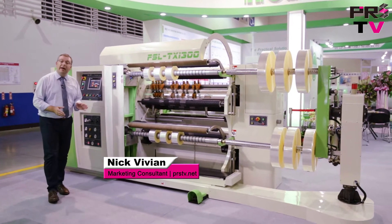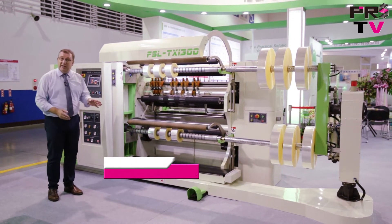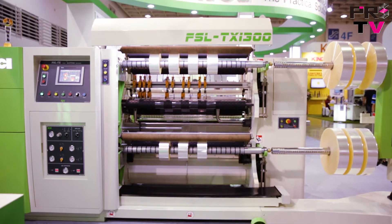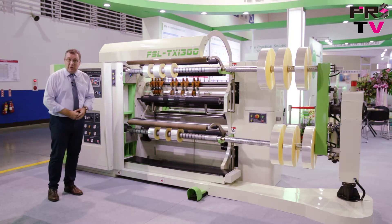We're here at Taipei Plus 2016, and we're at the HCI booth, having a look at one of their latest products. This is the FSL TX1300 Smart Slitting Machine. Let's have a look at a few of its special features.